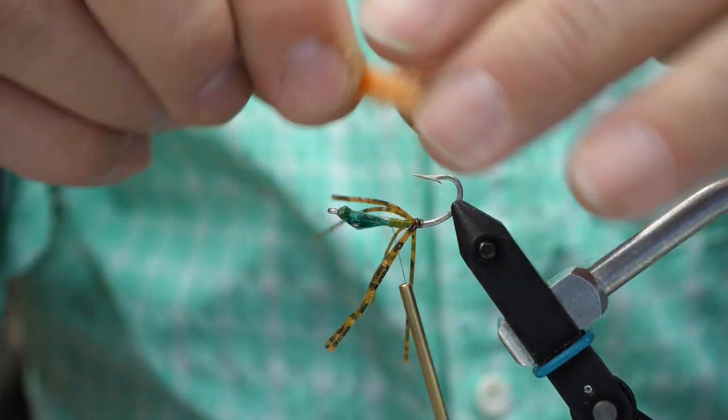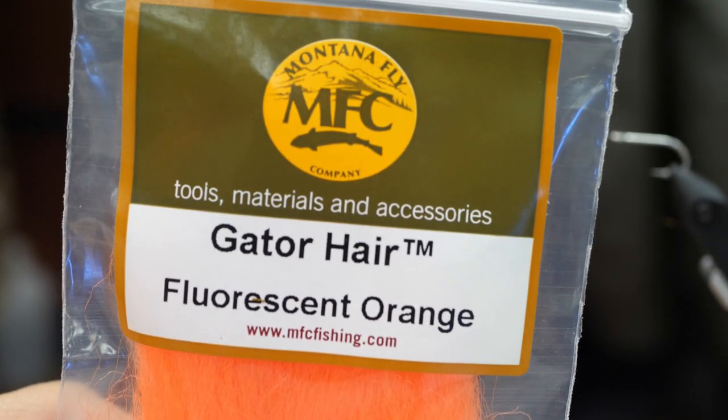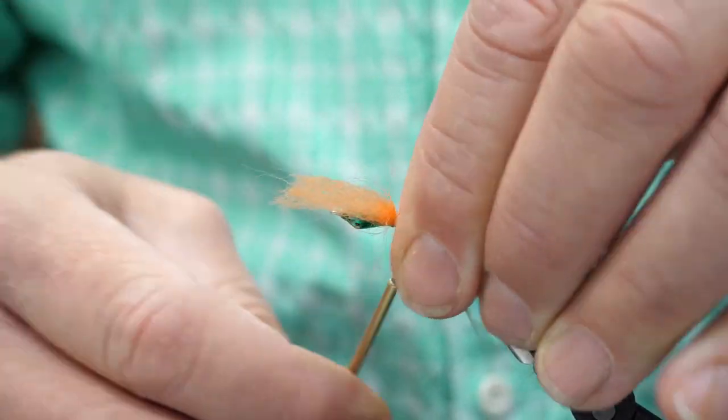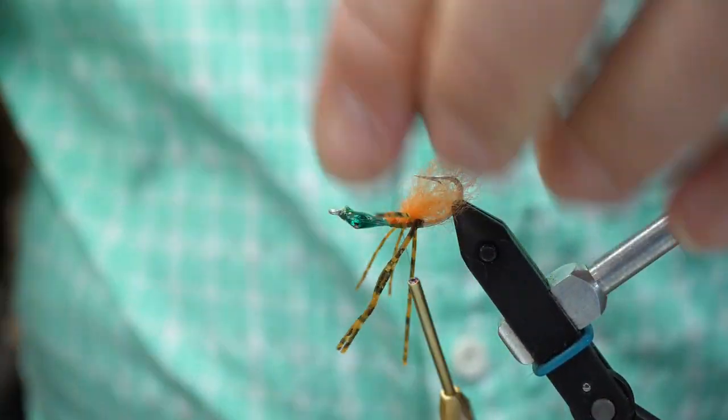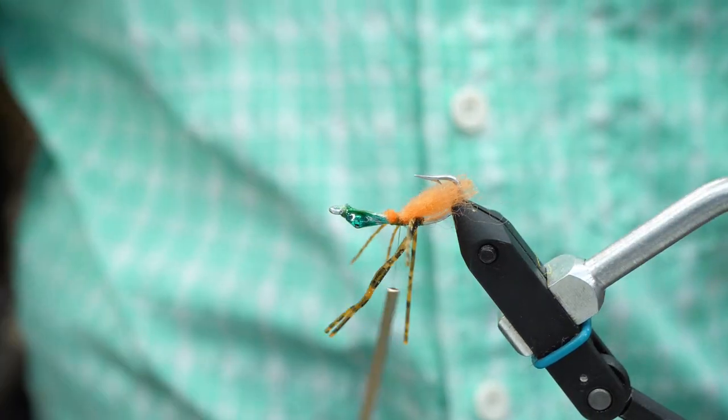What I like to add on this fly — and it's not in the original recipe — is a piece of orange polypropylene yarn at the base of the fly. This would imitate a spawn sack, or even just simply act as a bit of an attractor.